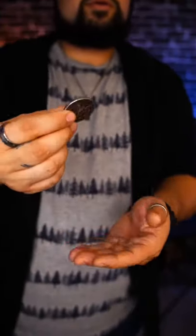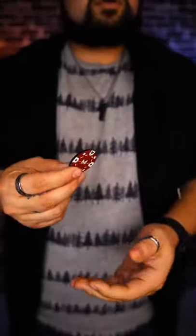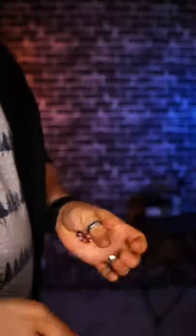Today I'm going to be showing you something that when used properly can either make something look like it's floating, or make something look like it's completely vanishing from your hand right in front of their eyes.